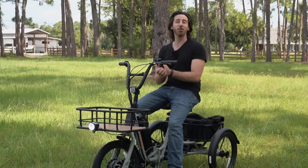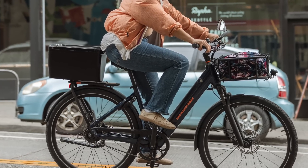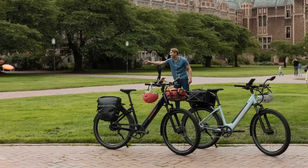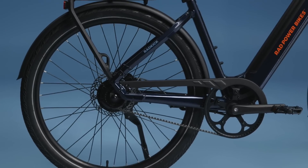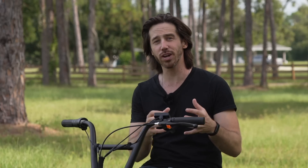First, let's go over the specs, because I know everyone wants to know how far, how fast, how much — all those questions. The Rad Kick is the newest bike from Rad Power Bikes. It's a very commuter-friendly, metro-style bike designed to be super budget-friendly. It starts at either $1,199 or $1,399 depending on which model you get — the seven-speed version is $1,199 and the belt-drive version is $1,399. Both mark a super low entry point, a new entry-level model for Rad Power Bikes.